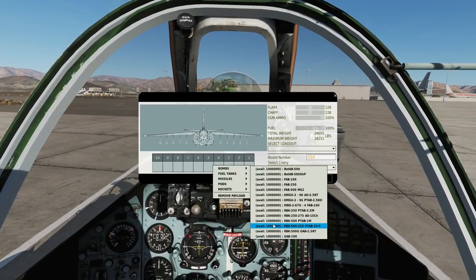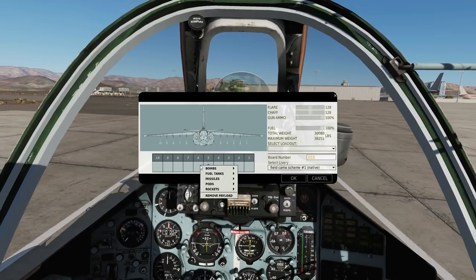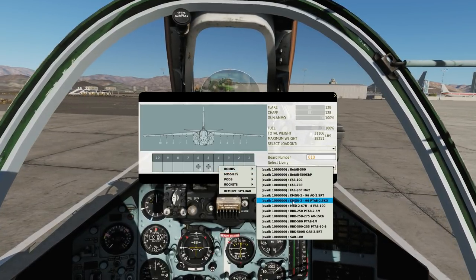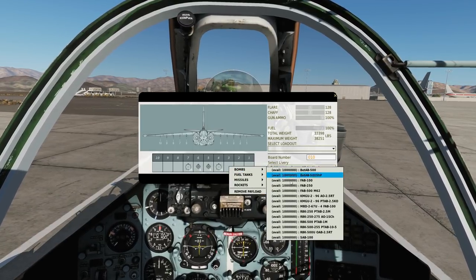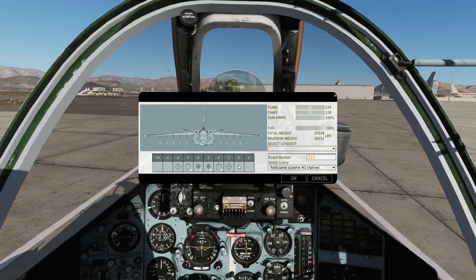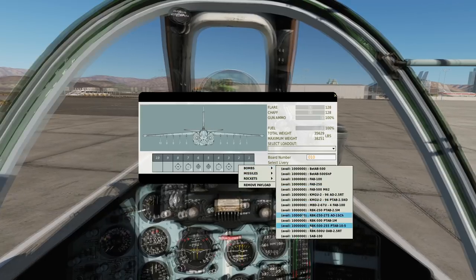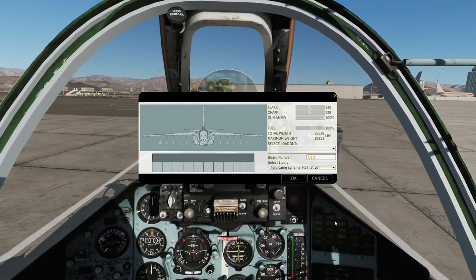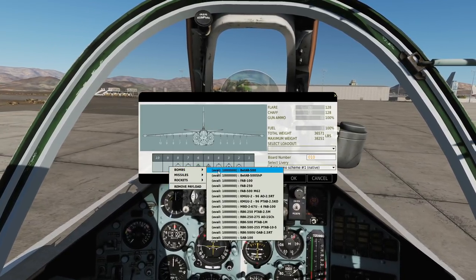For today, we're going to have a good mix. On the inner racks 5 and 6, we're going to have the multiple ejection racks with the FAB-100s. Pylons 4 and 7, we will have the dispenser canisters, anti-armour flavour. Pylons 3 and 8, I'm going to have iron bombs in a FAB-500 kilo Mike 62 version. And finally pylons 2 and 9, we'll go for the RBKs — the 500 series — and we'll go for the PTAB 1 Mike. I'm not sure if that's going to damage our targets, but it certainly will look cool with 1 kilo sub-munitions.